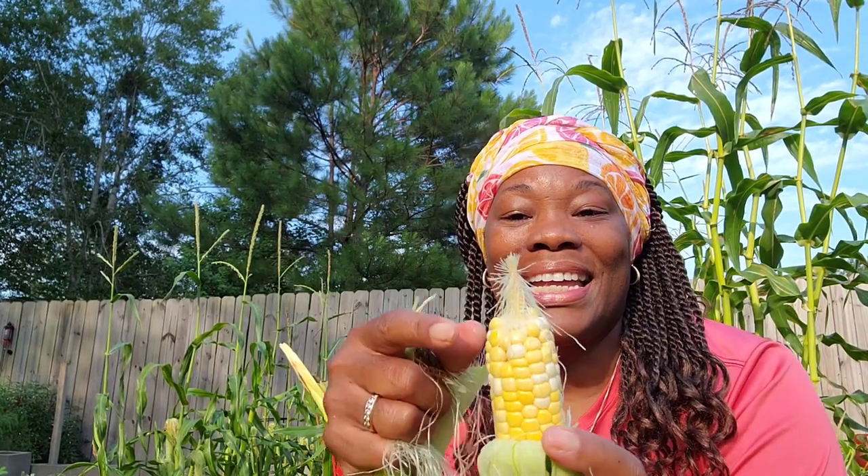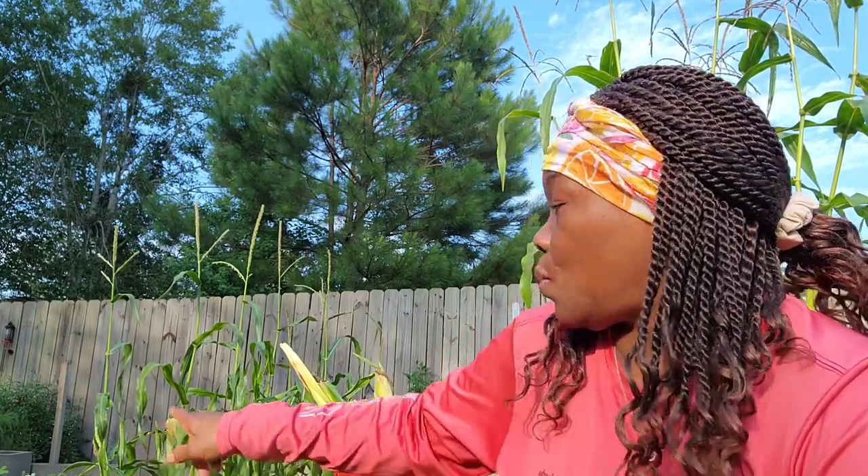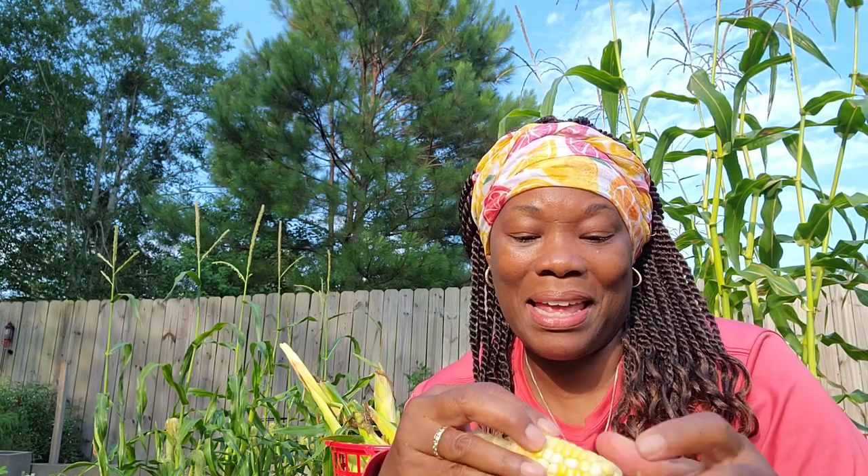Isn't it cute? It's little — look at the top of it. It's so cute. I'm going to eat it. I have a long growing season here, so I will be planting some more corn. I do have more corn here, yes, and I'm pretty sure it's going to be some different corn — and it's going to be peachy cream. So let's try this.